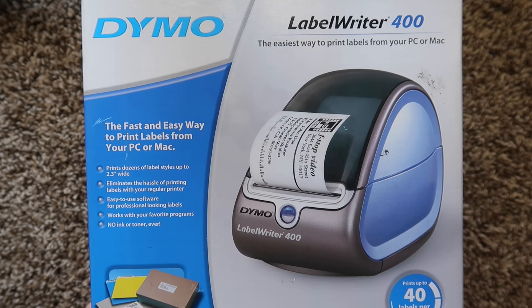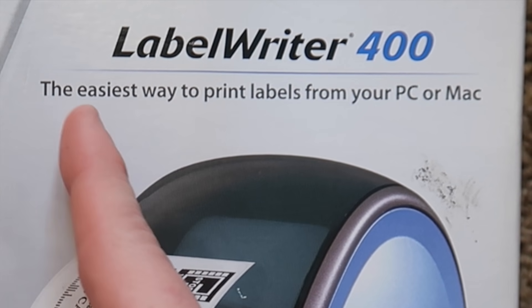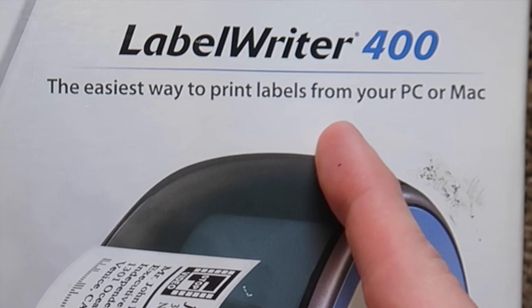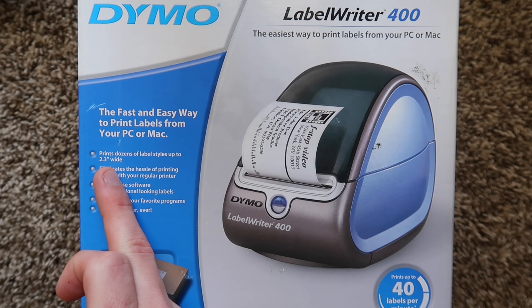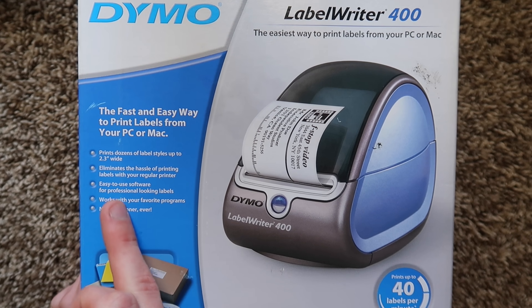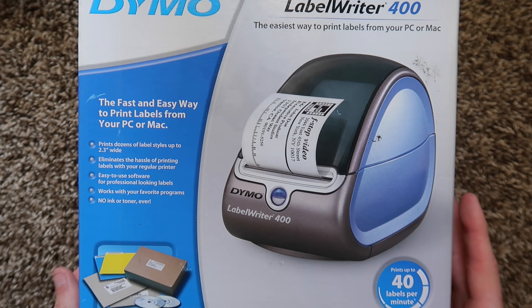All right, take a look at that packaging — can't even fit it all in the screen. Dymo Label Writer 400. It is the easiest way to print labels from your PC or your Mac — we might test that later. Dozens of label styles up to 2.3 inches wide. No ink or toner. Works with your favorite programs. Eliminates hassle printing labels with your regular printer.